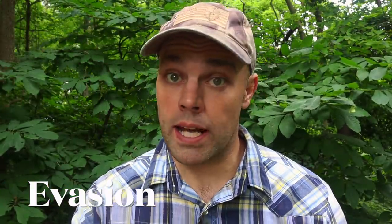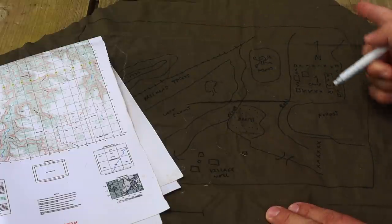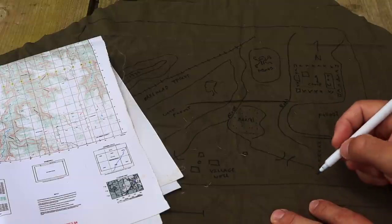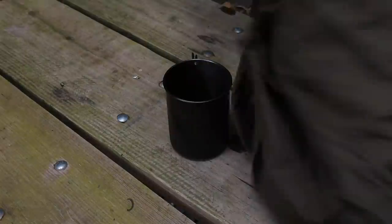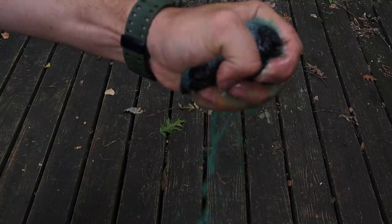Priority three is evasion, with three techniques. The first is a concealed map. Take a fabric marker, open the cravat up, and draw the map or area of operation — known landmarks, bodies of water, road directions, a north-seeking arrow at the top, and a scale at the bottom. You have a concealed map on your person. If needed, get the cravat wet and the fabric marker disappears.